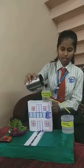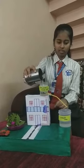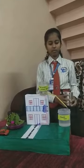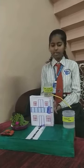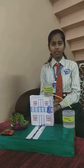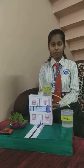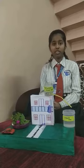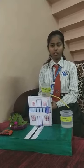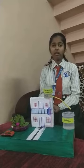Let us see one more time. I have poured water here — it comes down and gets collected here. So this is how it works. We can save water and it is useful for us in many ways. For example, we can use this water for gardening, for washing your cars, and for your house needs.